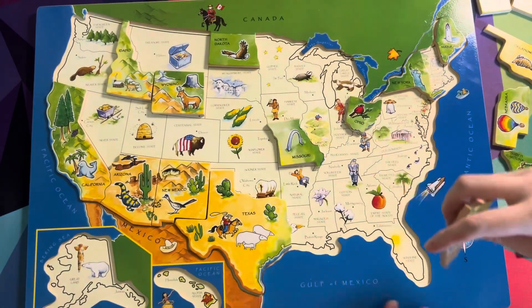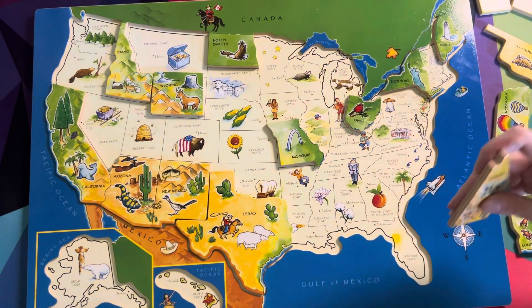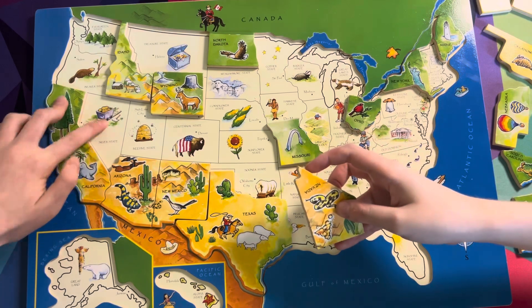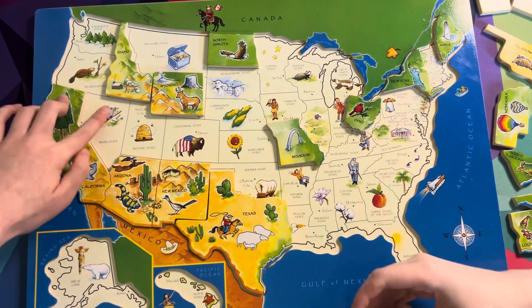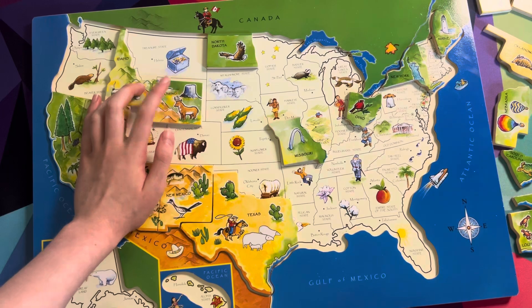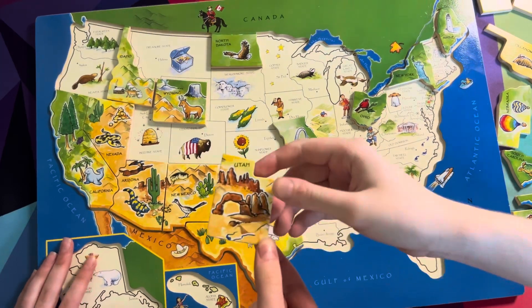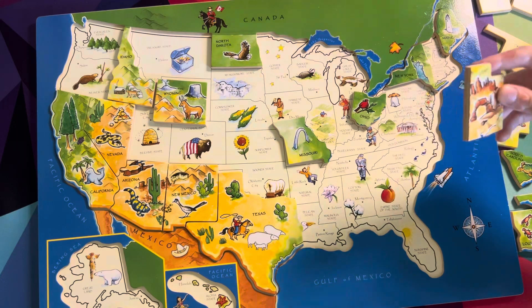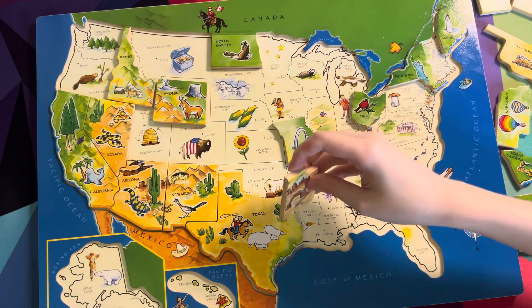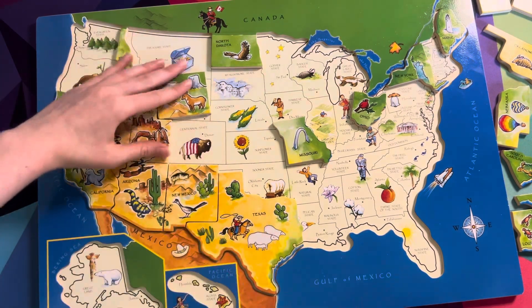Where would Nevada go? Find Nevada — where is the Silver State? Can you put that right here? Good job, Sydney. Now let's look at Utah. Can you find the place where Utah goes? Where's the Beehive State? Where's the beehive? You did it! Good job, Sydney — that was perfect.